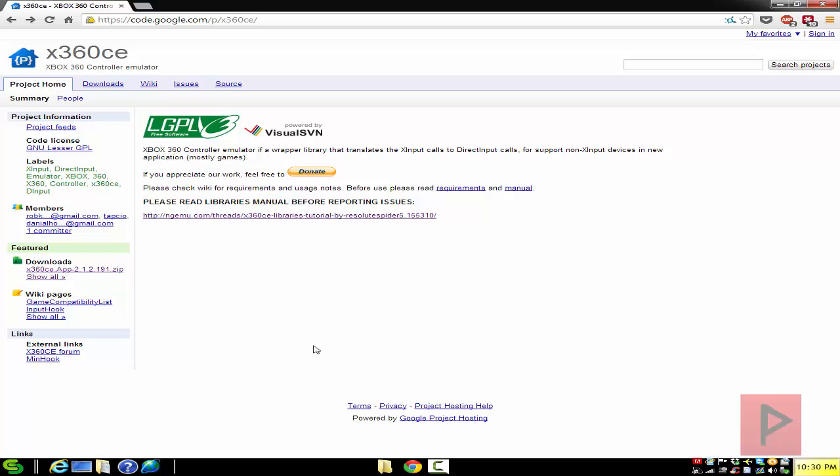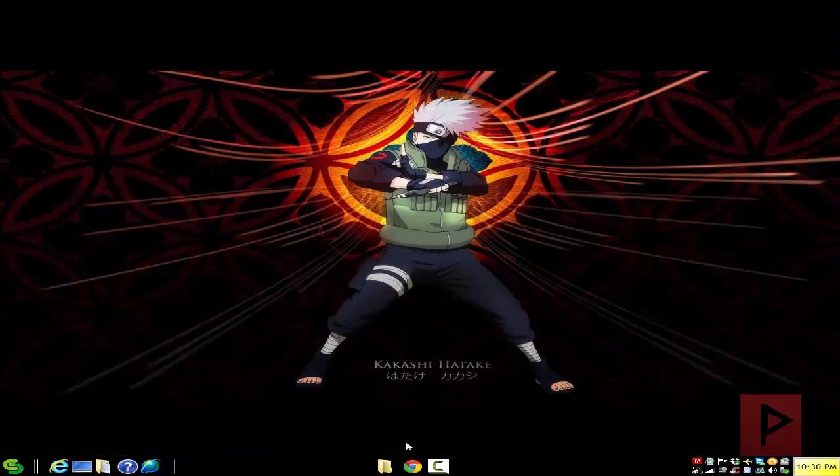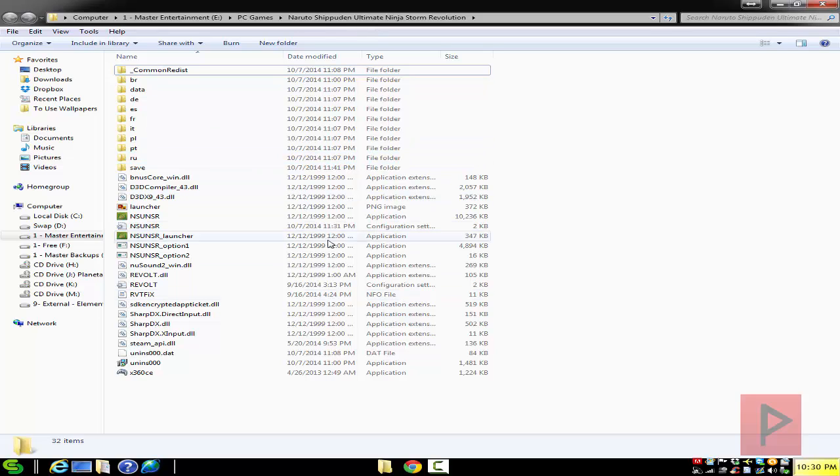So how does this work? If you go to the more info section, I've got a link to code.google.com/p/x360ce. Go to the 'Show All' button under downloads and download the 212191.zip file, or whatever is the latest version of this program. Once you have that zip file, go ahead and extract it into your main Naruto game folder.